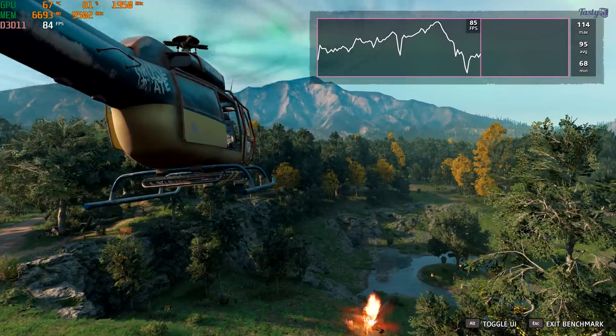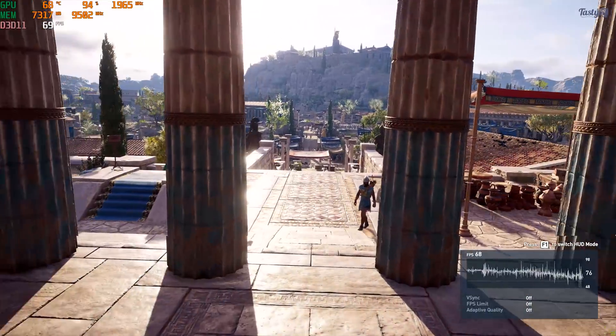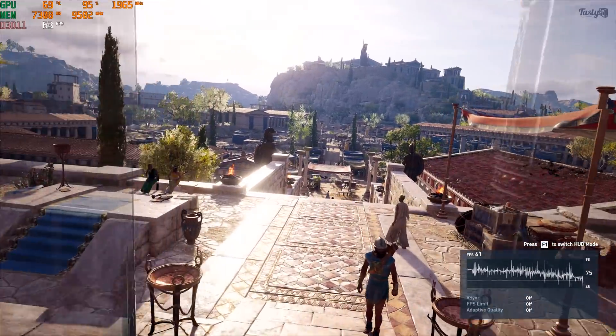Moving on to Assassin's Creed Odyssey, I ran this game on the ultra preset with the HD texture pack on. In hindsight, this was perhaps a tad over ambitious, and most people playing this title would drop down the settings a little when playing at 4K. The 2080 Ti managed an average of 47 fps, and the 3080 fell just below 60. Next I tested Forza Horizon 4, which looks and runs great, with both cards averaging high frame rates — though it's worth pointing out that the CPU was the limiting factor here, and the 3080 performed 26% faster than the 2080 Ti.